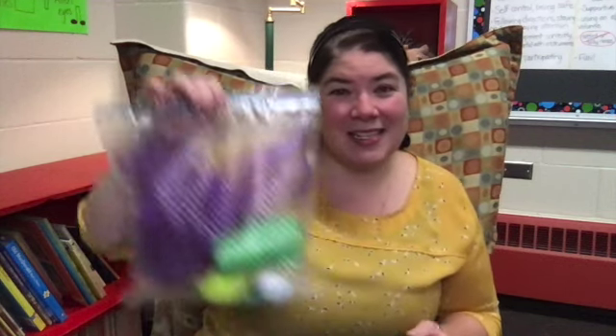Hello, first grade distance learners. In order to do our activity today, you are going to need your individual instrument pack, which you can pick up at the district office. If you haven't picked it up yet, go ahead and push pause and come back to this later. If you have picked it up, let's explore what's inside.